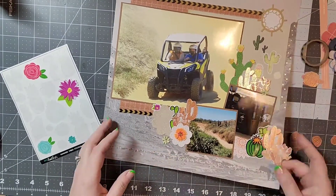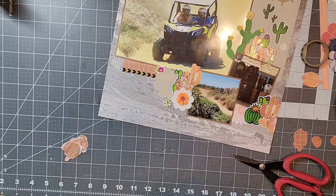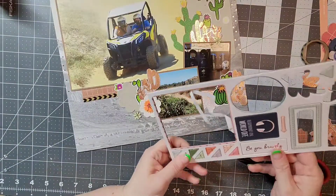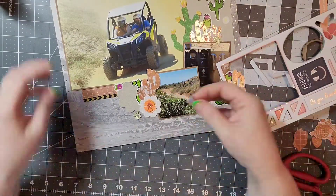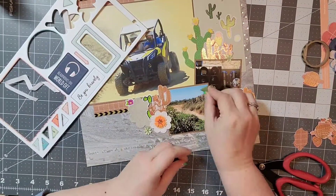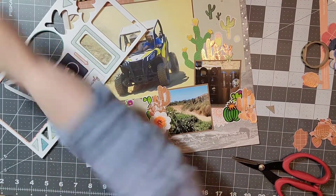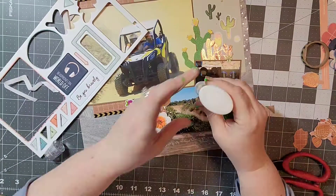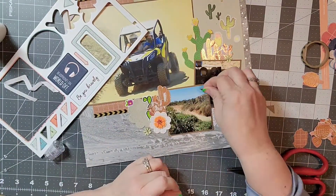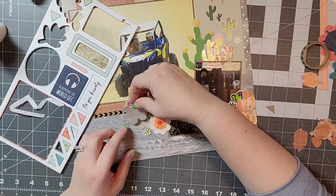Another criteria is seven of one embellishment. The thing that I am using seven of are these stickers — I have some flower stickers and some cactus stickers — and I definitely did that. I also used some colored cardstock; I did use brown cardstock to back my photos.